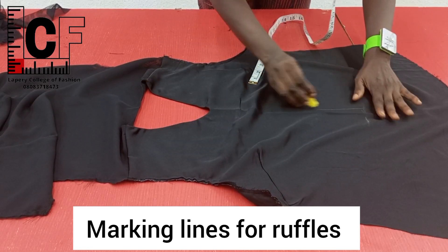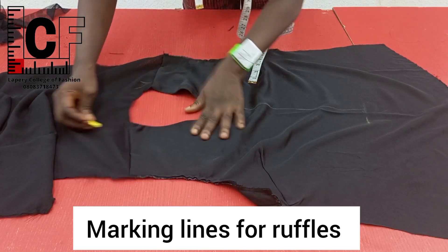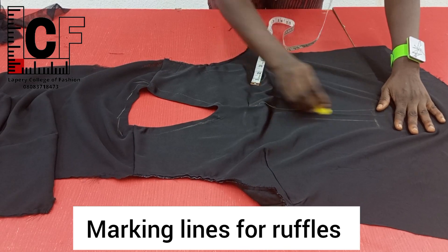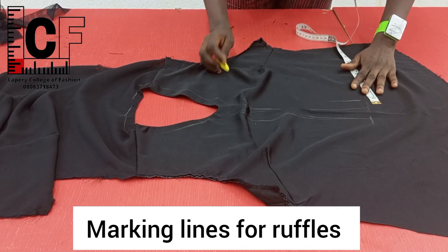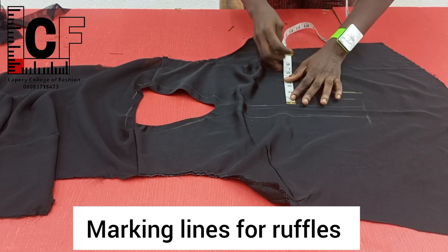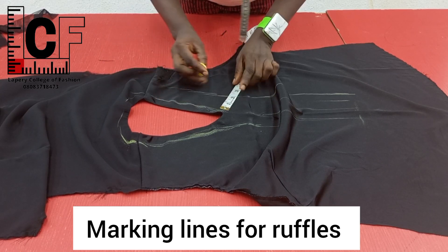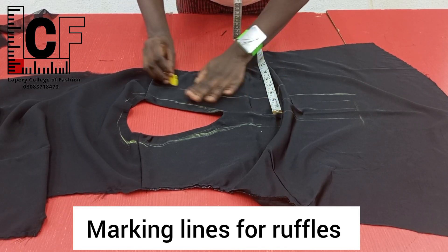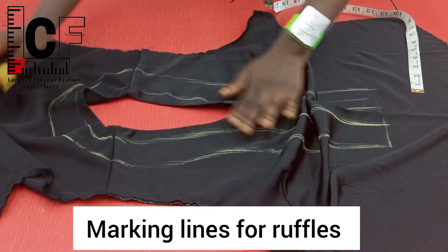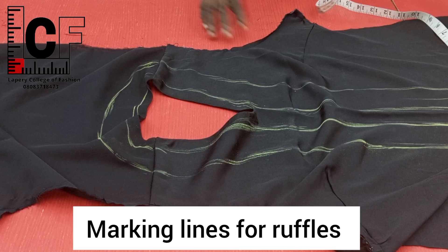I marked the length and from the crease line I marked one inch away on both sides. For the neck region I did half an inch around the neckline. Having done that, the next line I did two inches spacing, while for the neck region I did just an inch spacing from the initial marking. So this is what I have as my markings for where the ruffles will be placed.